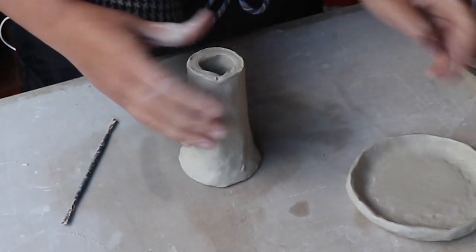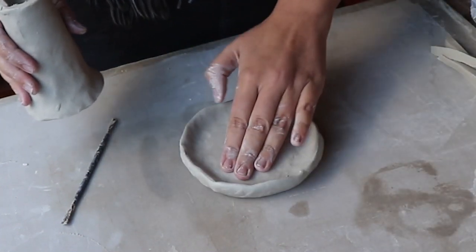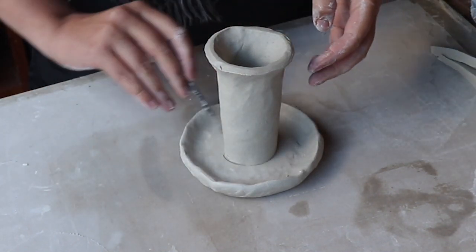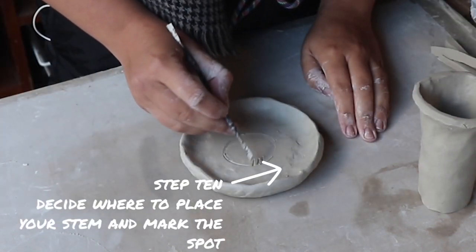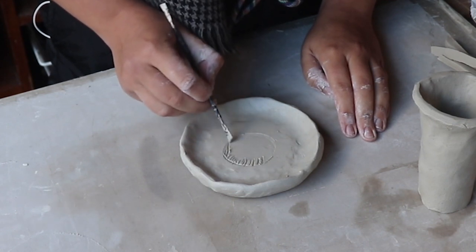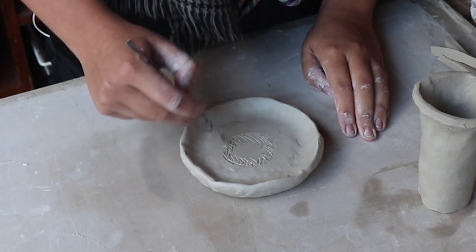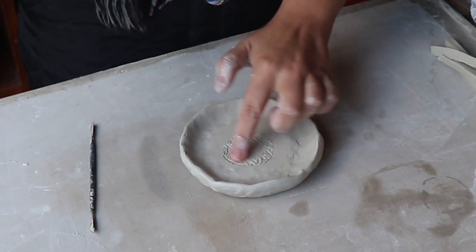Now that it's nice and flared I think it's going to stand on its own really well, and it's time to join it on to the top of the mushroom. The first thing to do is to mark where we want it to go. Then I'm going to use my tool to make some little scratches around where we're going to stick it, because that's going to make it stick on a lot better. And we've always got to remember our water as well.